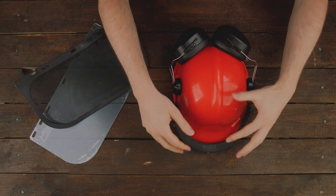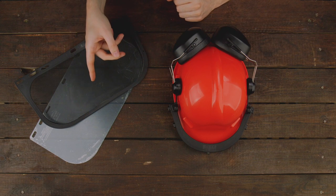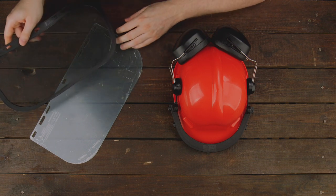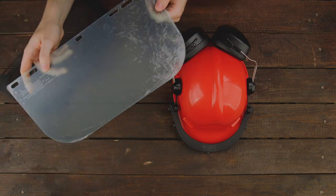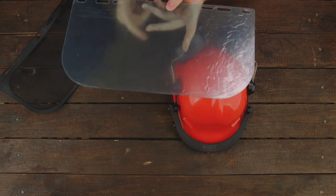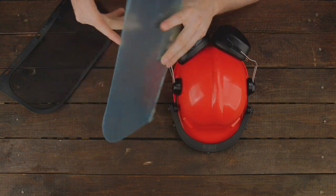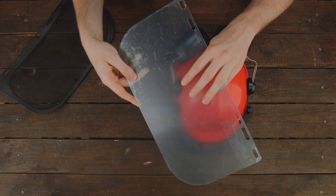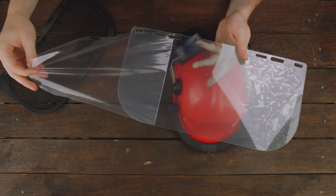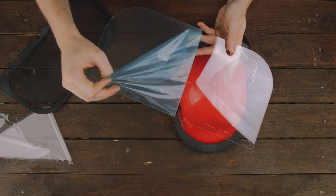We now have all the other parts installed onto the helmet and all we have to do is pick which of the two visors we want to use. The two options are a mesh visor and a clear visor. Today I would like to install the clear visor. One thing you should do before the first installation is to be aware that the clear visor comes with a protective film on both sides. So we'll take the film and remove it — one side and then also the other side.